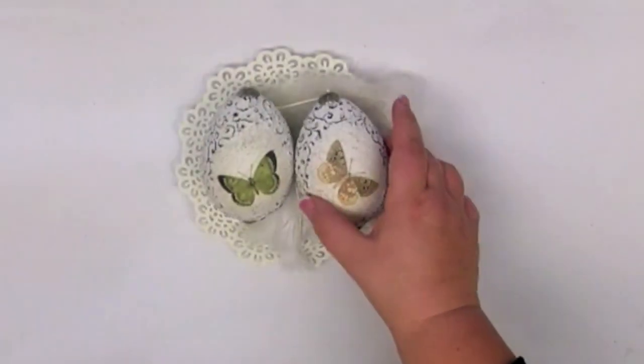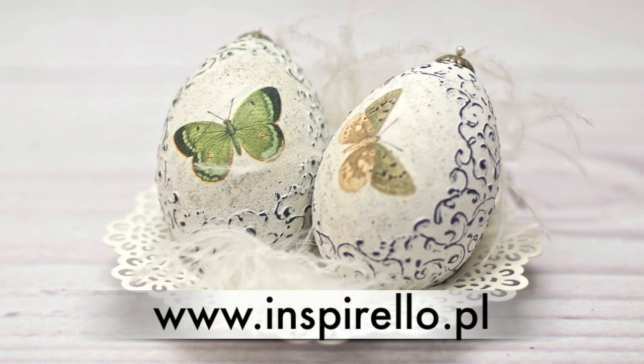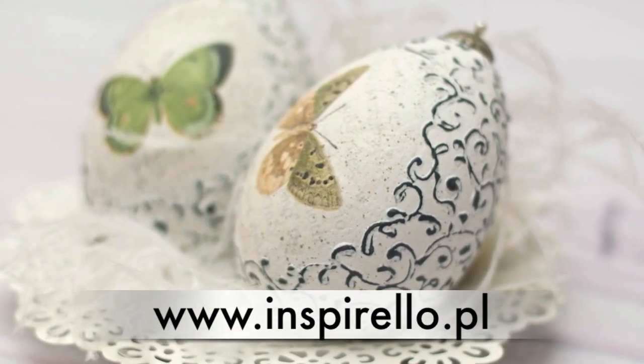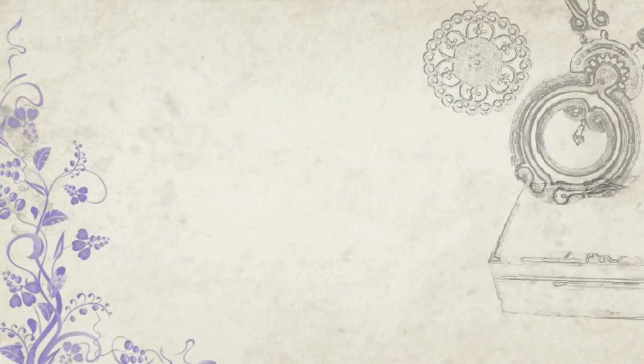The work is done. Now you are ready to welcome Easter. I'm from Poland. In my country people like to do Easter eggs. How about your country? Do you like doing Easter eggs? I hope to see you in my next tutorial. Thank you for watching.